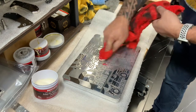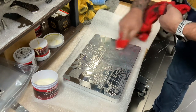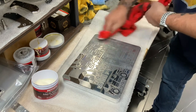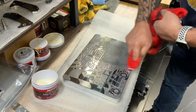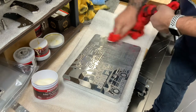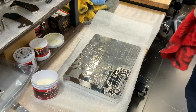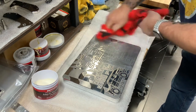I'll include some white gloves when I send this as well. If you just get it clean and hang it on the wall and nobody touches it, it'll stay looking like this forever. It won't change colors, it won't oxidize, it won't do anything — unless people are touching it with their greasy fingers.